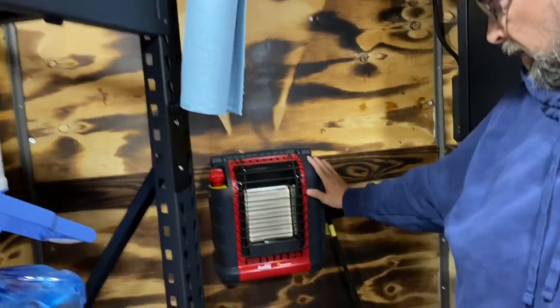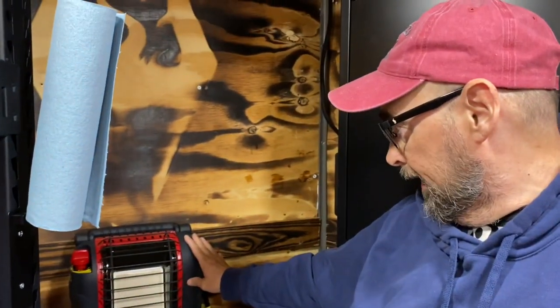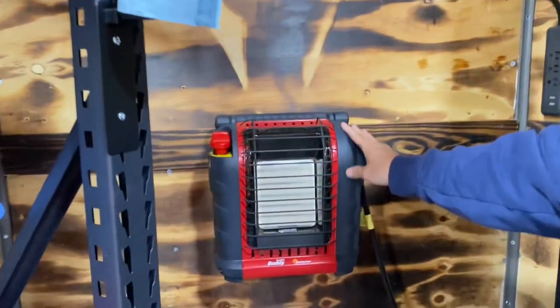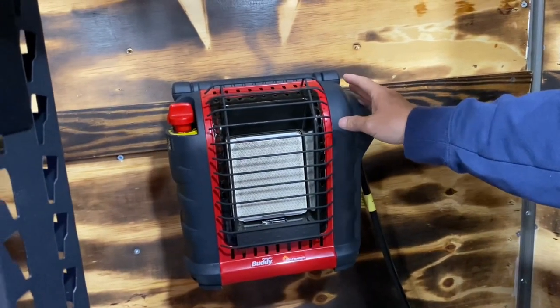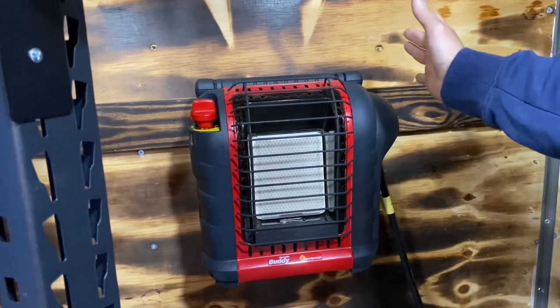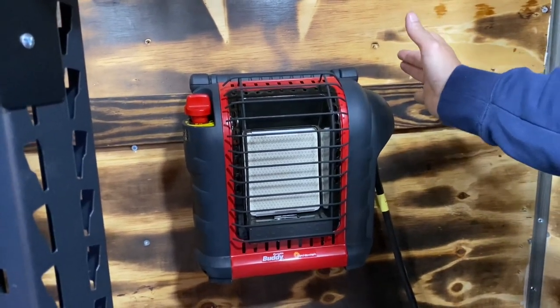I'm heating it with this Mr. Heater Portable Buddy. I turned it on this morning — it was 52 degrees in here — and I left it on for 30 minutes and it was 70. I put it on the pilot setting and when I came back after about two hours, it was too hot in here, so I just turned the whole thing off.